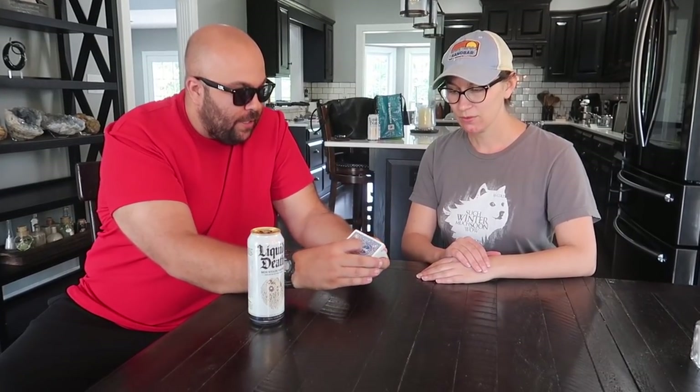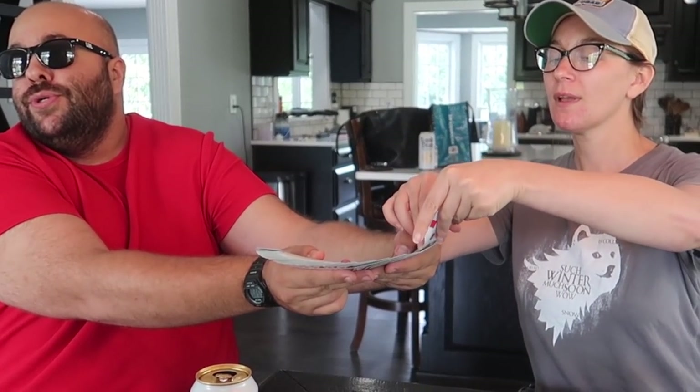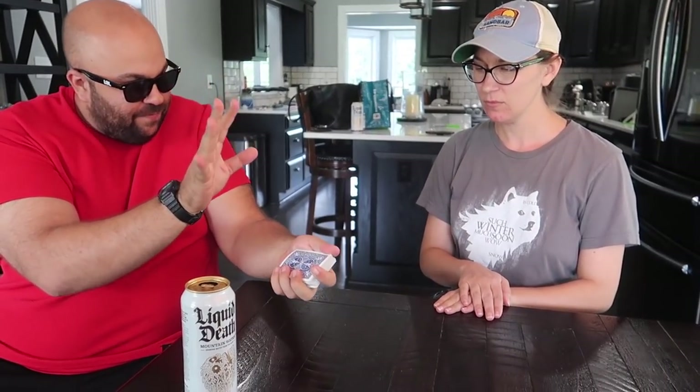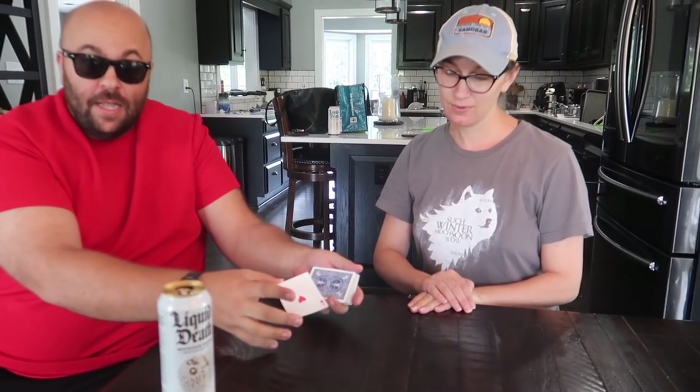Cool card trick here. I'm going to go like this — you say stop whenever you feel it. Take a look at the card where you stopped and show it to the camera. Put it back in the deck anywhere you want. Got the card lost in the deck. I'm going to see if I can get your card — I think I can find it. Watch. It's done. Do you remember the card? Keep it in your mind. Is that the card? No. It's not the Ace of Hearts? It was not the Ace of Hearts. This was a bad magic trick.